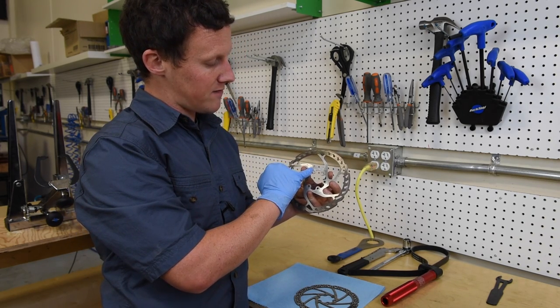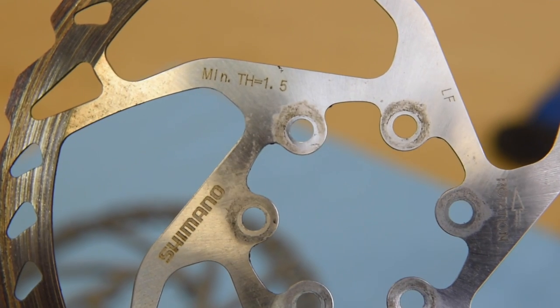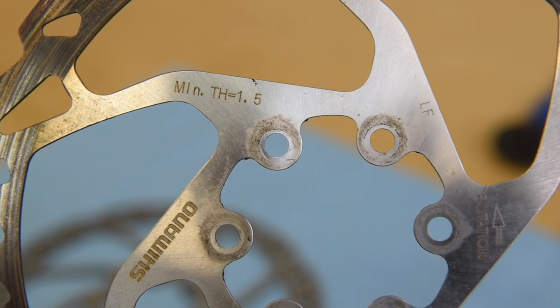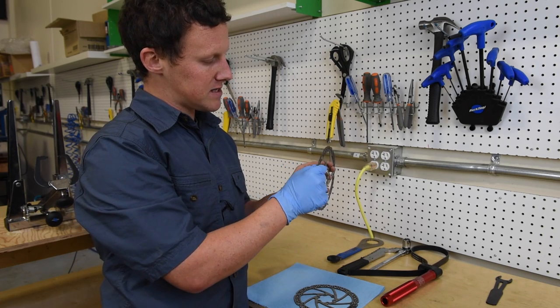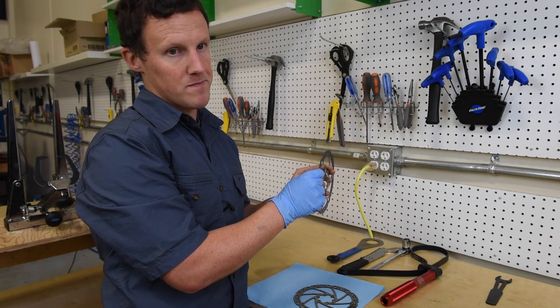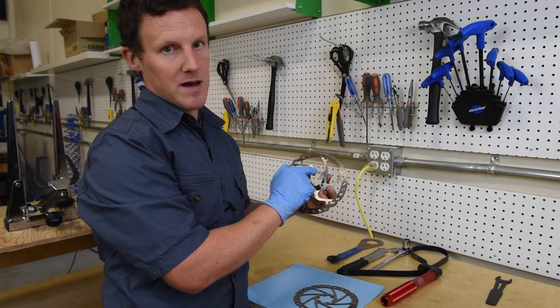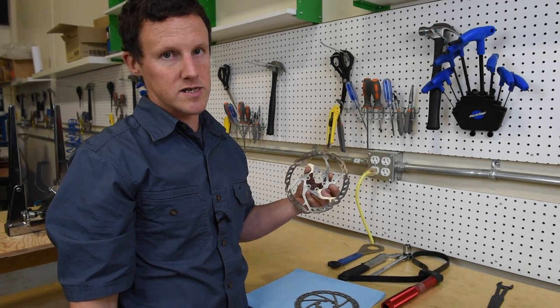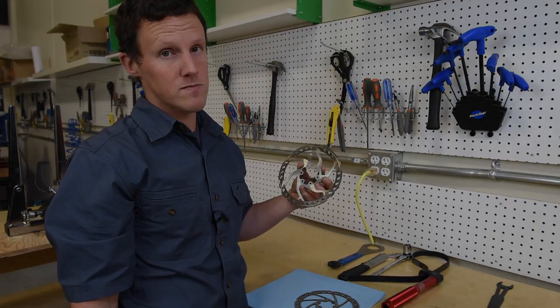You'll also see on most brake rotors a minimum thickness figure marked on there. With any braking system that's older or shows obvious signs of wear and tear, it's a good idea to take some calipers and actually assess the thickness of that material, because failure to respect that minimum thickness can lead to a catastrophic failure of the braking system, which you want to avoid.